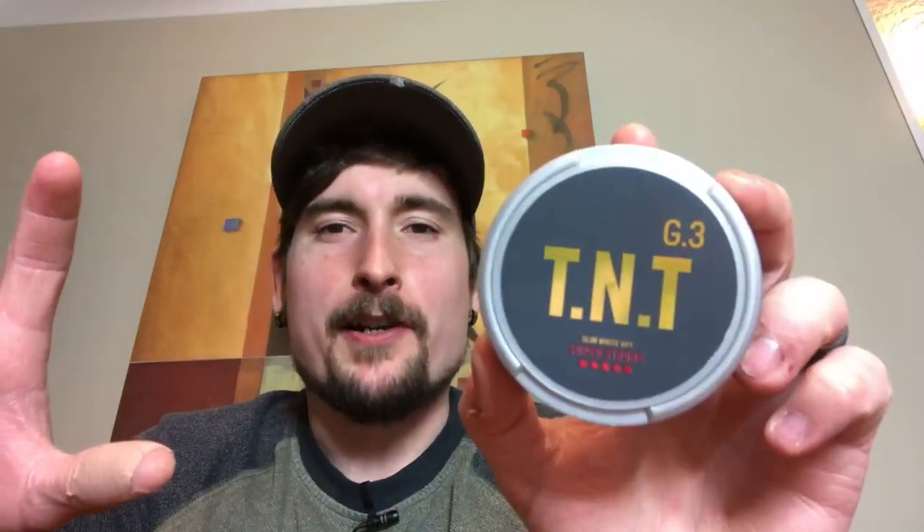G3 TNT from Swedish Match — super strong variety. This stuff is pretty darn good. And to answer your questions from beforehand, I was chatting with you guys before I started this. No, it didn't explode, so we're good. But I do want to talk about this snus because I really like it.